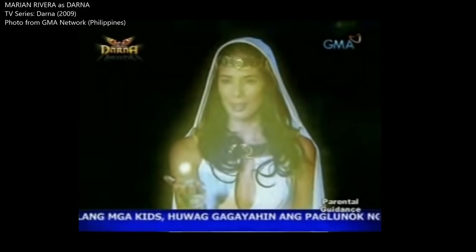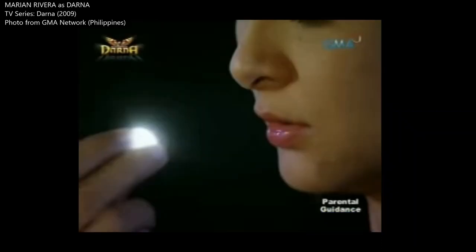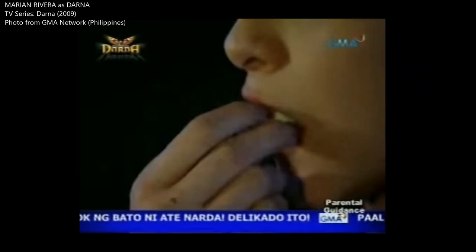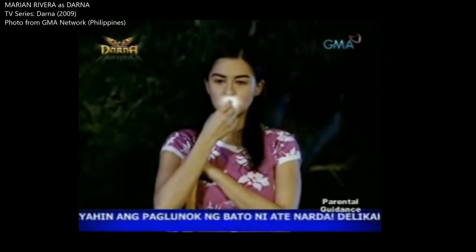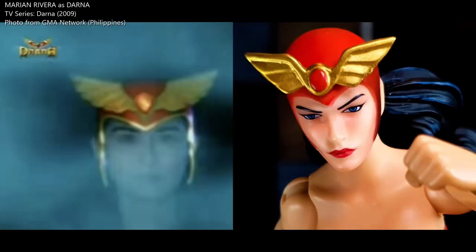Using the GMA Network Darna series from 2009, I will describe how Narda becomes Darna. One evening, Narda saw a shooting star. Following it to its crash site, she found a celestial stone in white. Hiding it from others, she swallowed the stone. Remembering the inscription of the stone, she makes her iconic battle cry — Narda transforms into Darna.